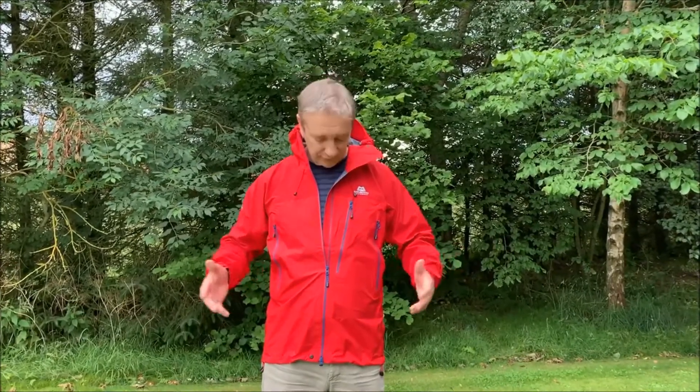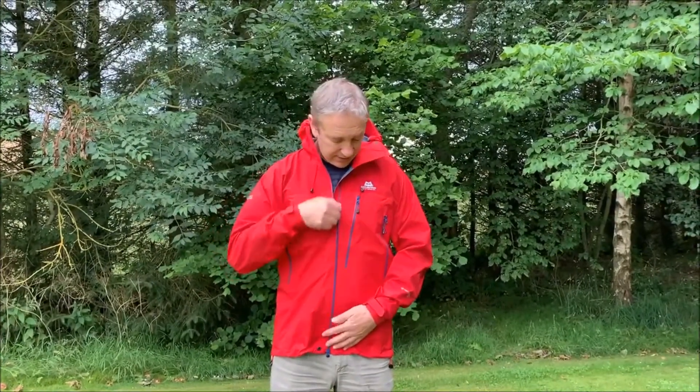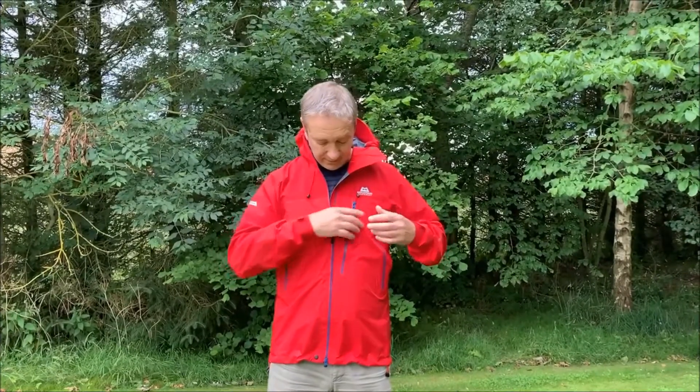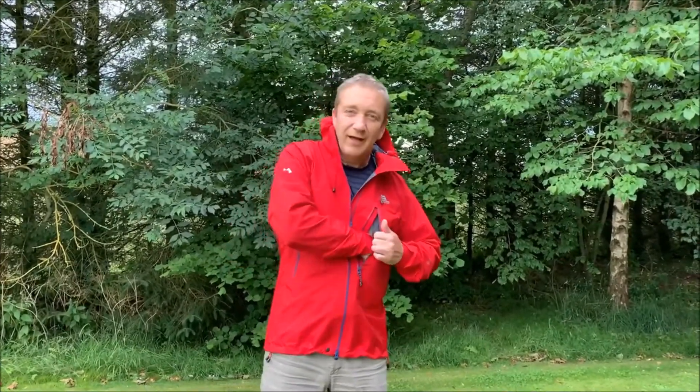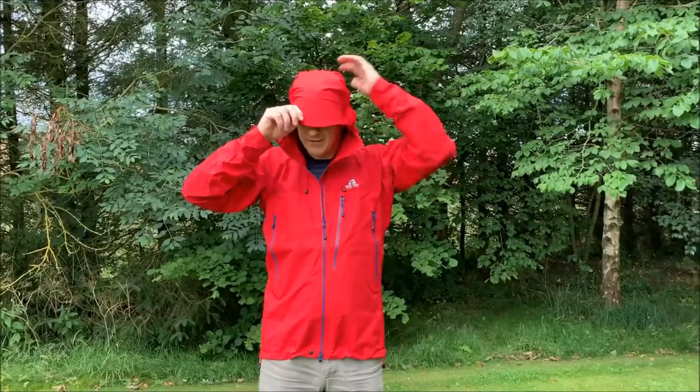This is the new version of it, but I will go through the features that make the jacket work really well. First of all, it's a ProShell jacket so it's incredibly waterproof, hard wearing, and breathable. It has water-resist zips which are really easy to use and don't catch. You've also got a massive map pocket which is really handy, with a tabard inside to attach your compass so you can use map and compass together really easily.